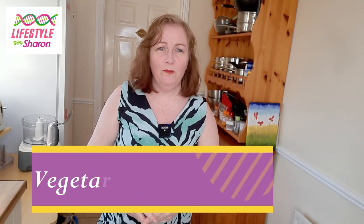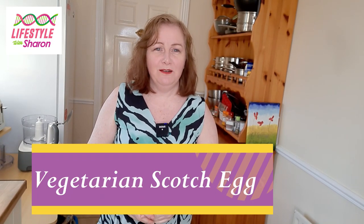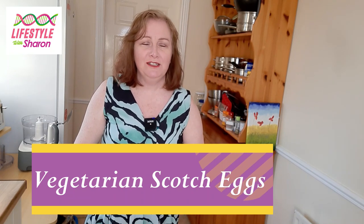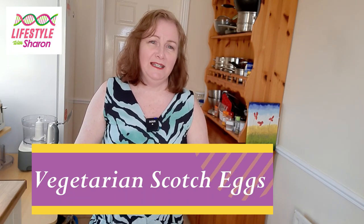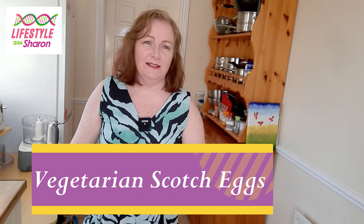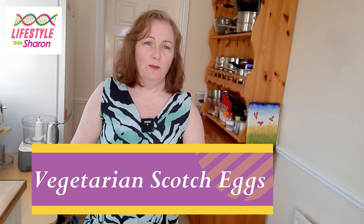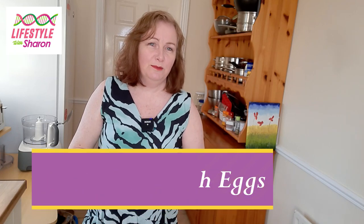Hello, my name is Sharon Fitzpatrick and welcome to my YouTube channel Lifestyle with Sharon. Today I'm going to be showing you how to make a delicious, really tasty vegetarian scotch eggs, served up with some salad and some homemade coleslaw — I'll put the link below on how to do that as well. I hope you enjoy it.